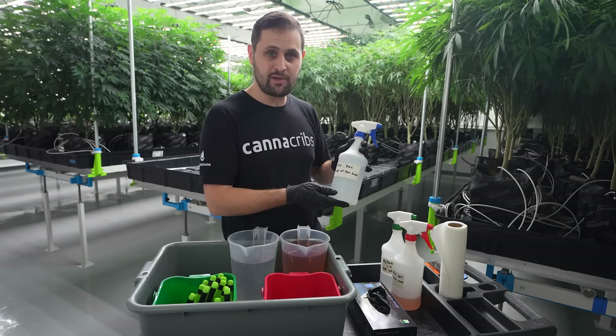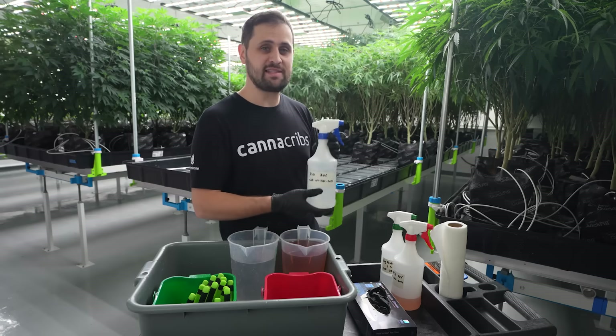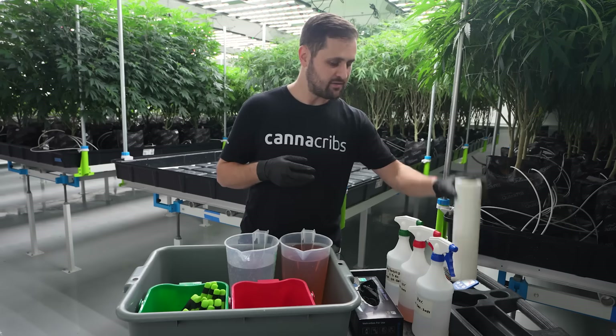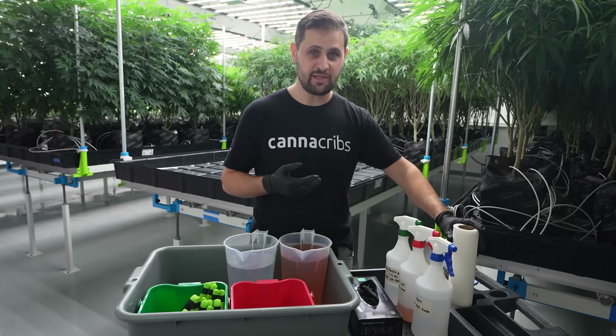For blue, isopropyl alcohol diluted to 70% — we also have the expiration date on it. We use this for cleaning surfaces. It's not necessarily effective for hop latent viroid as it hasn't been shown to neutralize the viroid effectively, but it's still good for cleaning surfaces, leaves no residue, and is a good all-purpose sanitizer. We have paper towels or microfiber cloths for cleaning the scissors before you dunk them in the bleach.